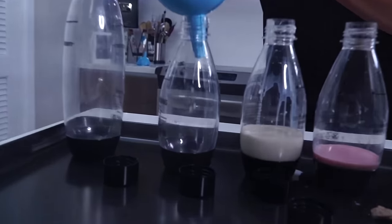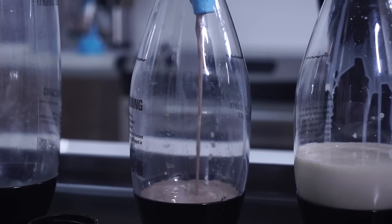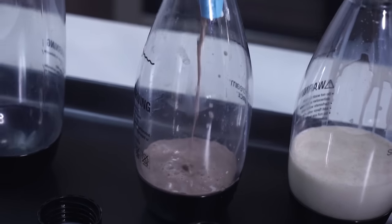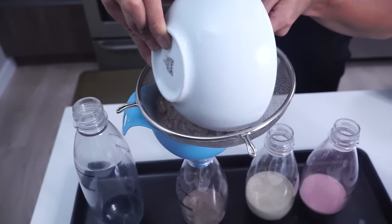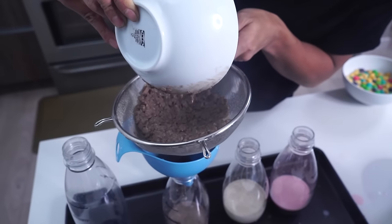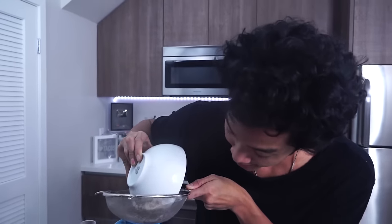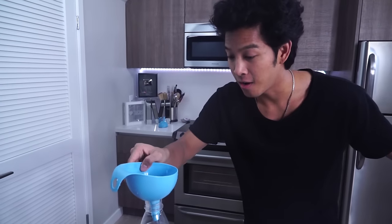Cocoa Pebbles — here we go. This one is very pudding-like at the top. It's going to take a little bit longer to strain. You might have to play with it a little bit at the top to push it through. Just pure cocoa pebbles milk — this is the good stuff, guys. This is refined. I'm going to be pushing it through here over and over again.